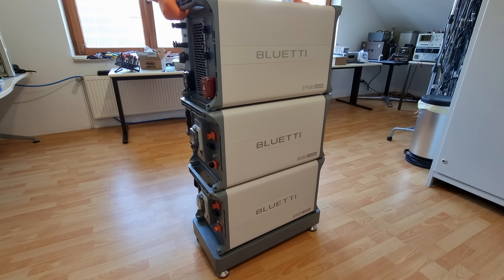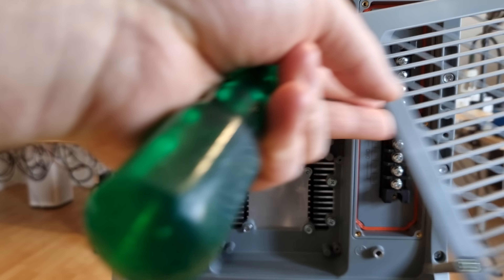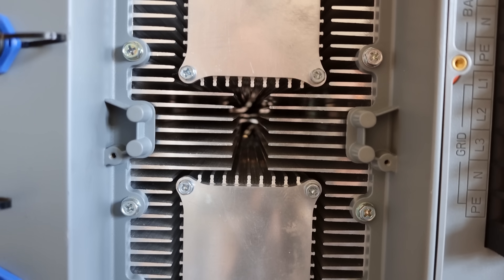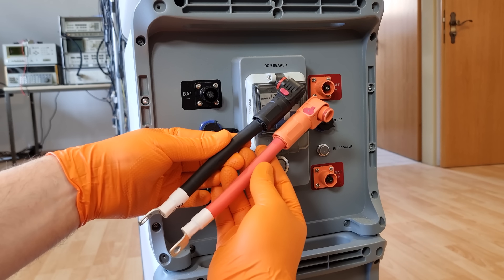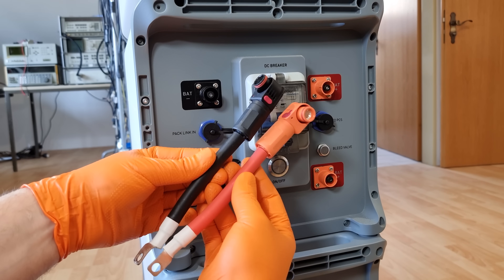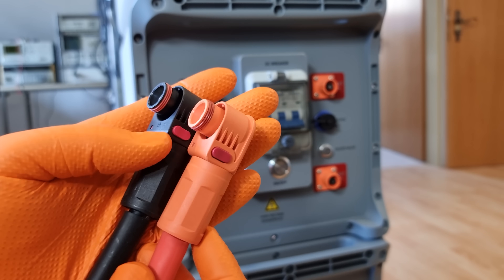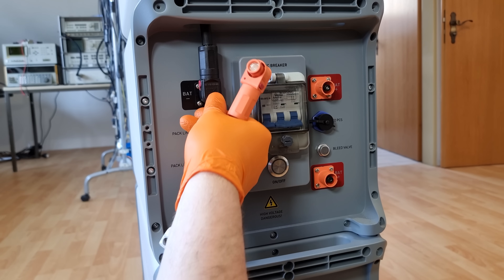For now, I can only speculate that EP600's excessive volume has been deemed acceptable because it has enough room for these gorgeous and very effective ducted heat sinks that can make the whole thing quieter and cooler. These silver-plated waterproof high-energy connectors for the battery terminals are also gorgeous. I'm just not sure why they went with this high-dollar option for the batteries if normal screw terminals are okay on the inverter.